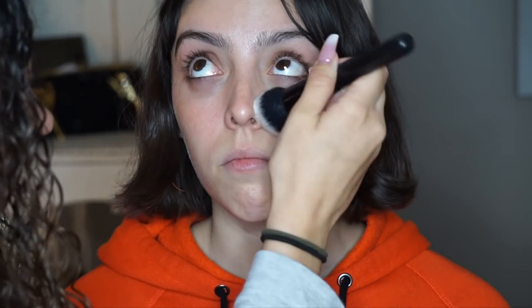We are going to get started — this is one of my best friends Cathy. We've been friends since sixth grade so we've known each other for a very long time. I'm just prepping her skin with the Embryolisse cream, which is going to prime and moisturize her face at the same time.